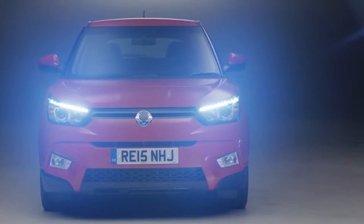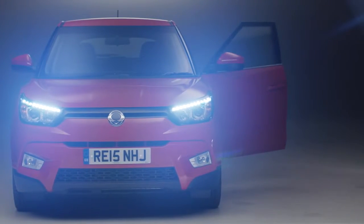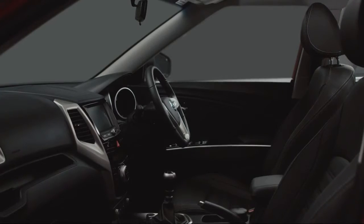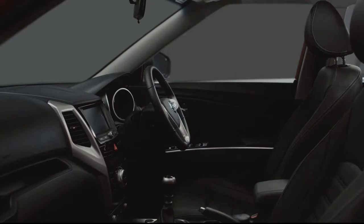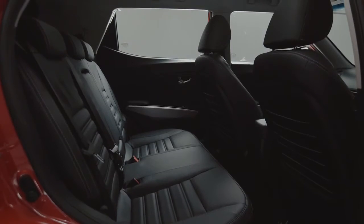The SsangYong Tivoli aims to redefine the standard for interior style for a small crossover. Yet it doesn't scrimp on space. There's plenty of room for the driver and front seat passenger, and sufficient space for three adults in the rear.